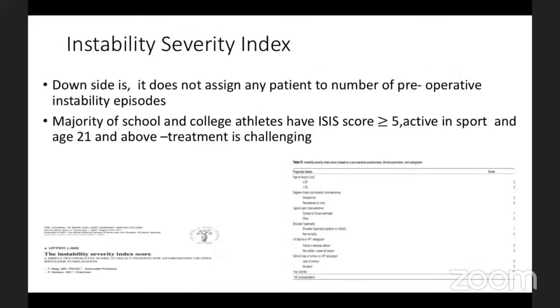One of the famous indices that all shoulder surgeons use in practice is the Instability Severity Index Score, very well written and published by Beg and Bolo. This is a classical scoring index that all instability procedures quote in their literature. However, these indices do not assign any patient for recurrent dislocations specifically.